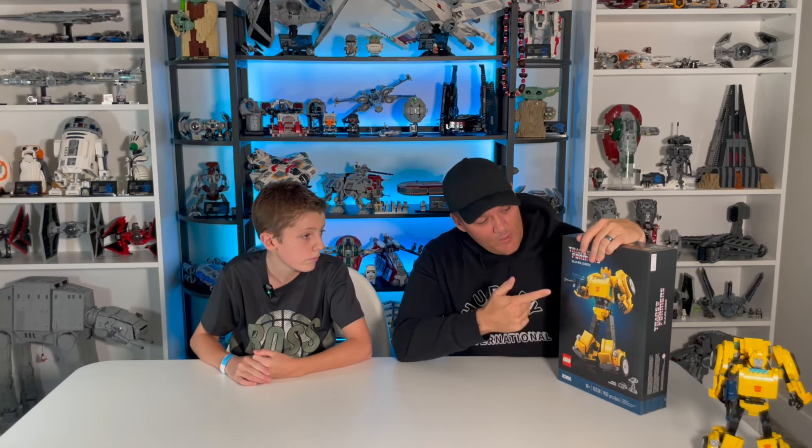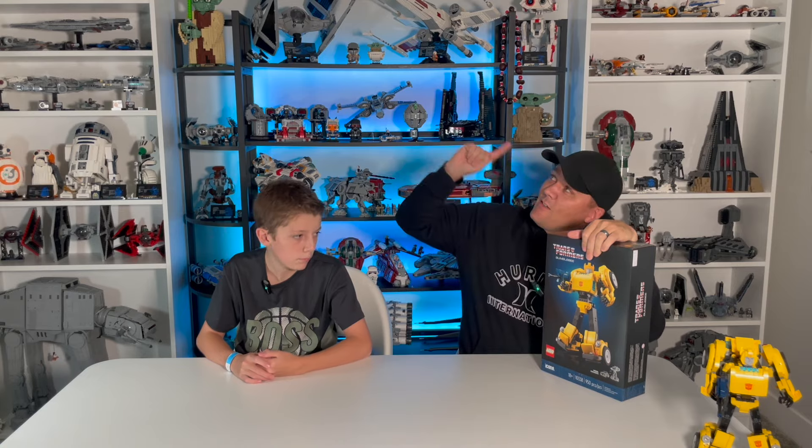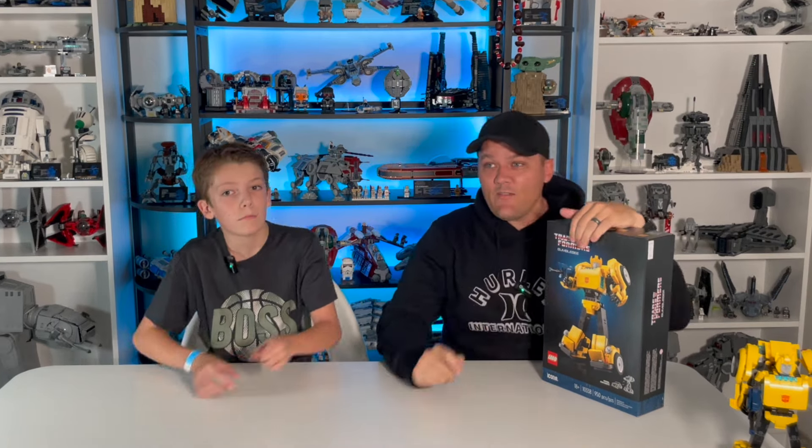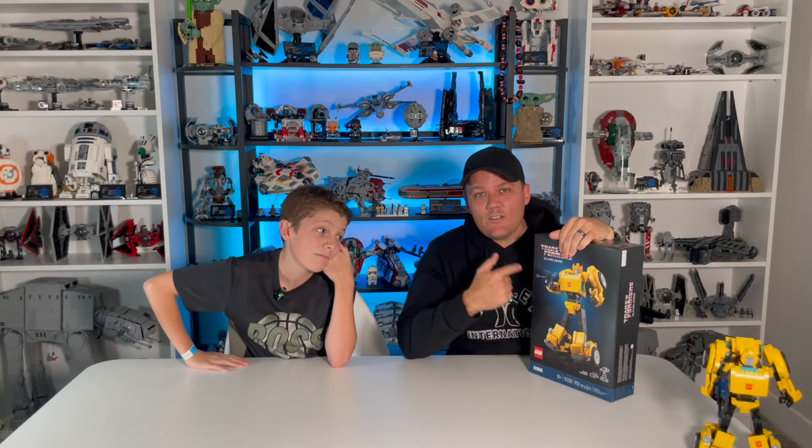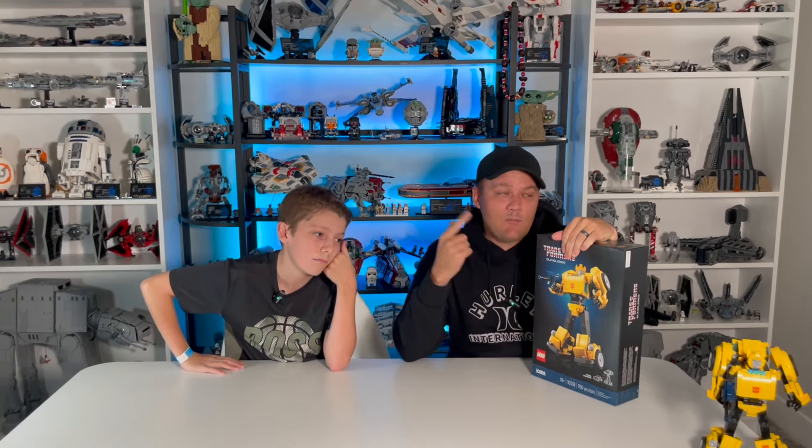Today we're doing a review of an alternate build of a brand new set from LEGO Transformers — the Ransom Fern Bumblebee alternate build. We already reviewed the box, so if you haven't seen our full review of Bumblebee, after you watch this video you can click here to go see that video, or watch it first and then come back. Either way, you can see our thoughts on the original Bumblebee there.